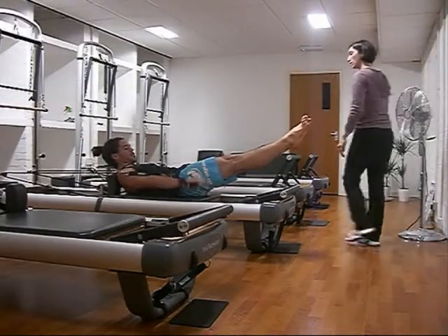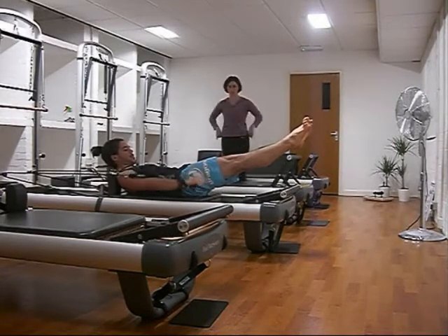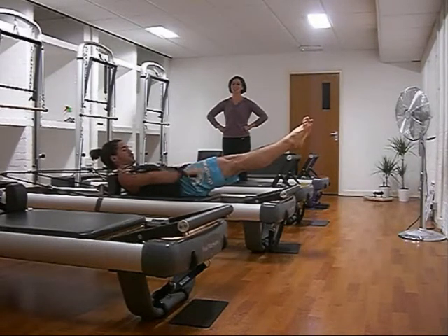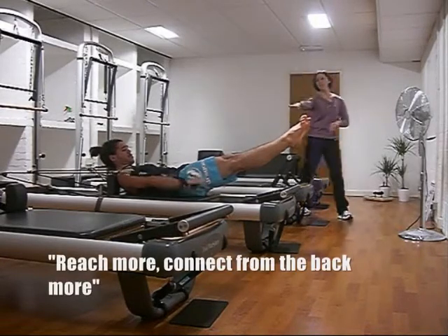So here you can see I'm doing the 100 exercise on the reformer. There's a lot of movement coming from the carriage, which shouldn't be happening, and that's because I'm not connecting deep enough into my lat muscles or my back. I'm coming from the shoulders a lot, and so there's a lot of hinging going on.